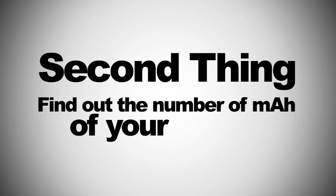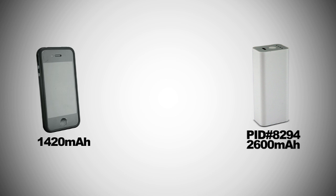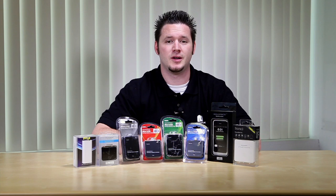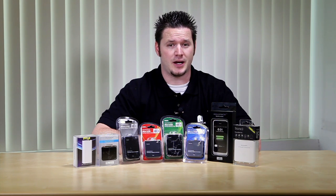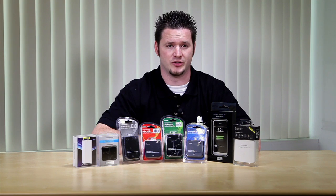The second thing you need to do is find out the milliamps per hour of your device. For example, let's say you have an iPhone 4. The iPhone 4 has a battery which is 1420 milliamps per hour. And let's assume that you picked PID 8294, the universal external backup battery. This battery has 2600 milliamps per hour, so you can charge your device approximately two times. It is very simple — the higher the number of mAh, the longer the battery will run, but it takes a longer time to recharge it. You will need to remember this when you select a battery.